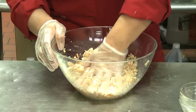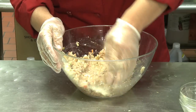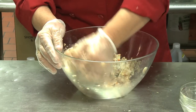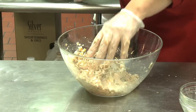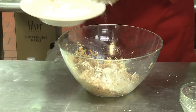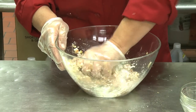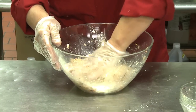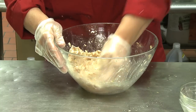Sometimes when you feel that this batter is a little bit too liquid or doesn't combine, you can add a little bit of cornstarch to stabilize it. I think that's what I'm going to do — just like that. And the cheese is a great ingredient. When you fry it, it will melt and will keep everything together much better.